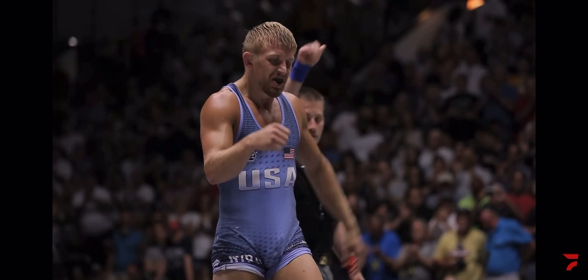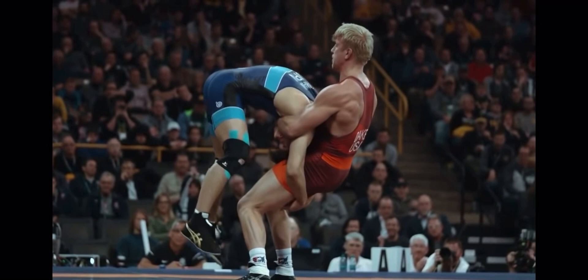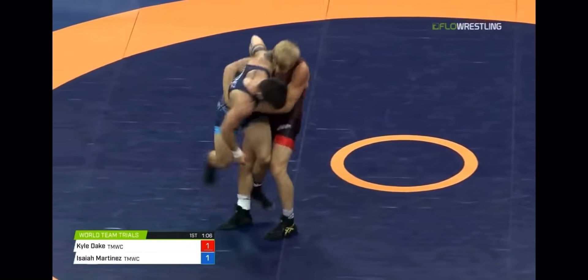What's going on guys, Marshall Breakdowns here. Today we're going to be looking at a technique and some advanced details used at the highest level of competition by four-time NCAA champion, three-time world champion, and Olympic bronze medalist Kyle Dake.